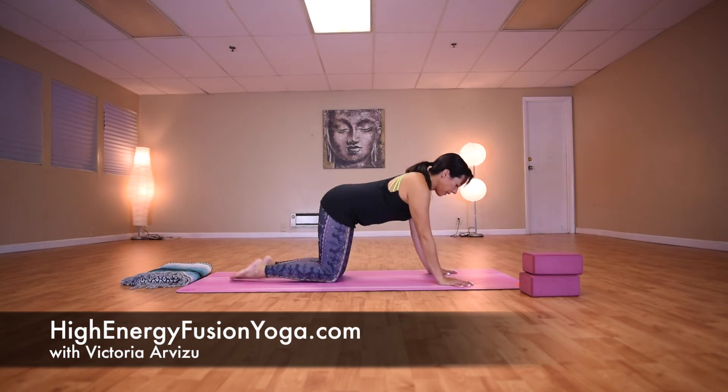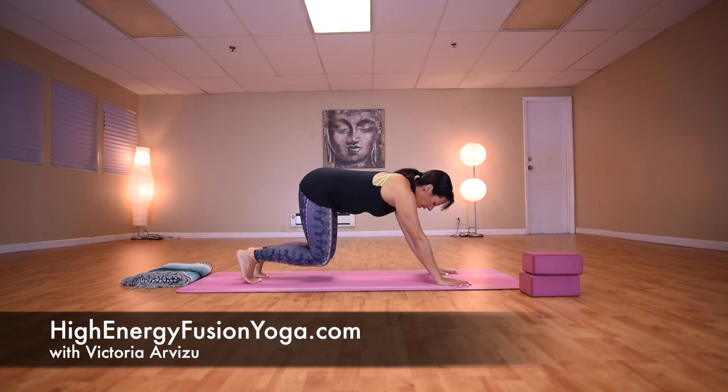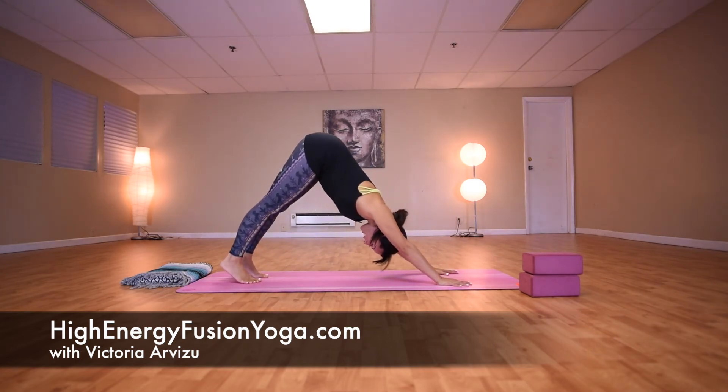And from here, downward facing dog — Adho Mukha Svanasana. Hips lift up, the body makes the shape of an upside down letter V. Gaze is back toward the toes, chest toward the thighs.